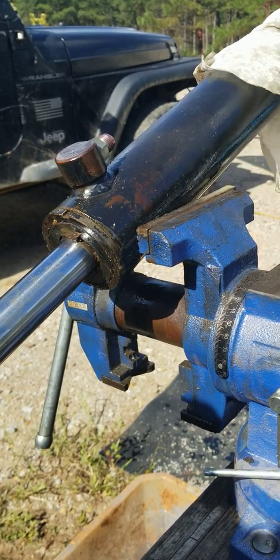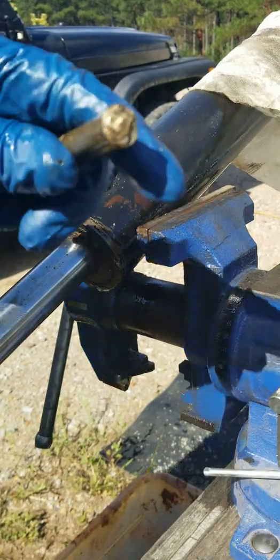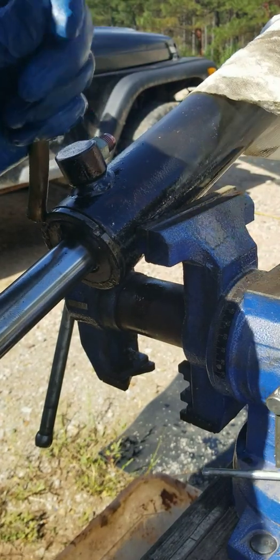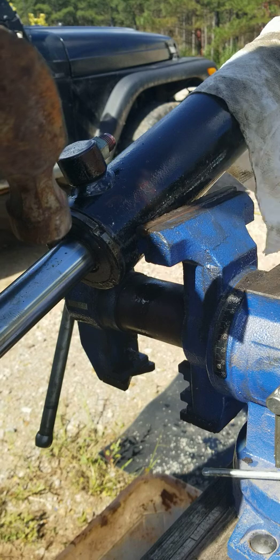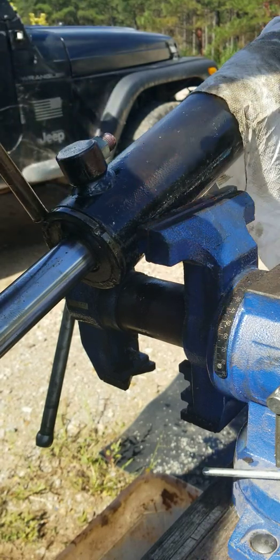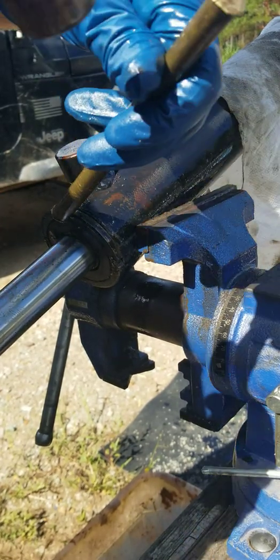Woods 7500 back hole cylinder removal. You have to clamp the end in a vise — it grabs a hold of that gland and holds it. If you don't have it right, this will not come out; it just spins on the gland. I'll show you.